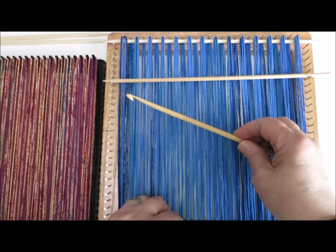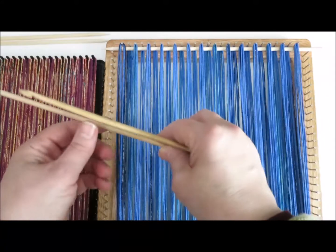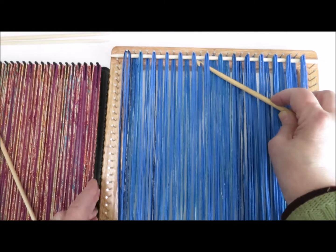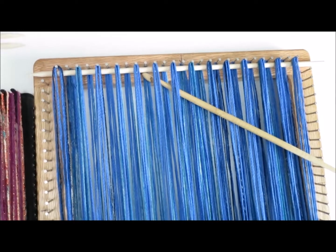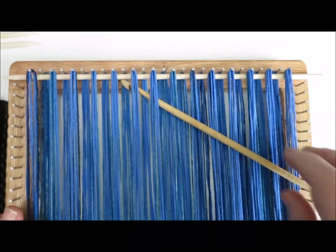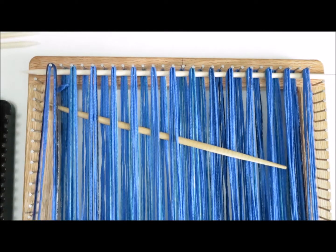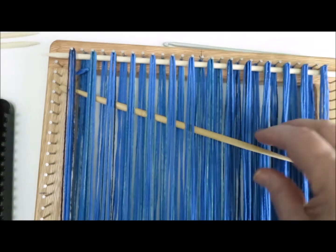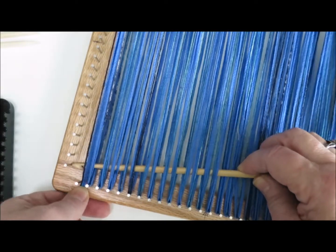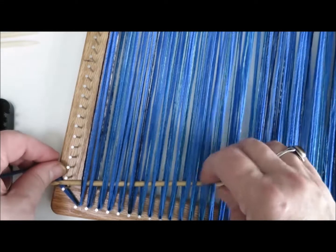My weaving hook doesn't reach all the way across, and that's not really a problem. For my first row, I'm going to scoot it in at the middle, up at the top. I'm going to push down so you can see more easily. You slide your weaving hook — or if you don't have one and don't want to make one, you can even use a regular crochet hook. You're not going all the way through, and that's not a problem. You're going to scoot down to the bottom of the loom. I always recommend doing your picking up at the top because it's easier to see what you're doing.